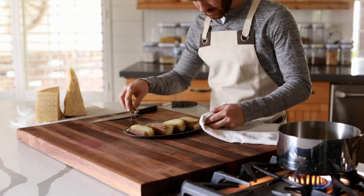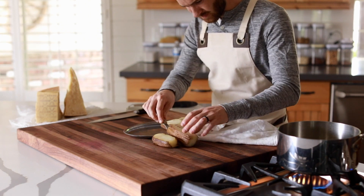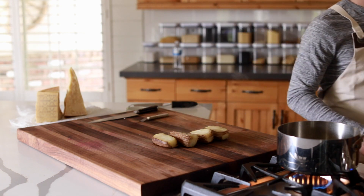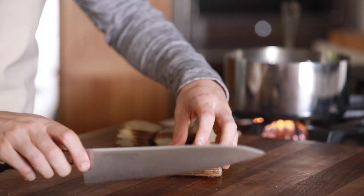When the potatoes are finished in the oven, take them out, remove the foil, and roughly trim them into a rectangle shape, then begin portioning out the stacked fries. Just be sure to keep the portions relatively even when you're cutting — otherwise they'll finish cooking at very different times.